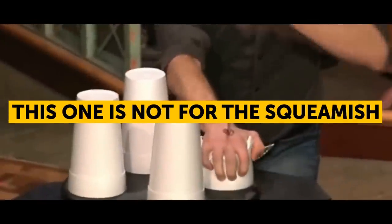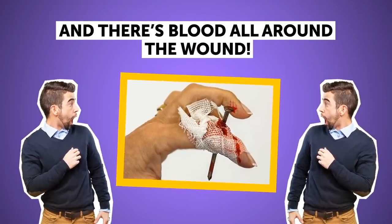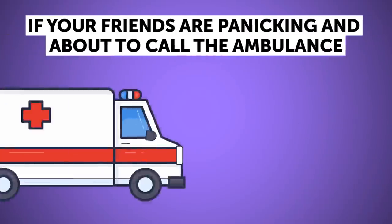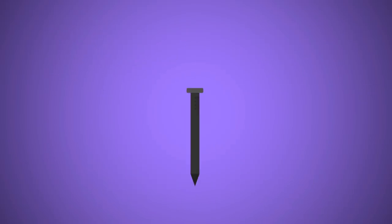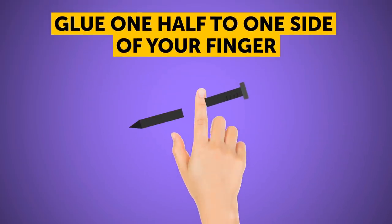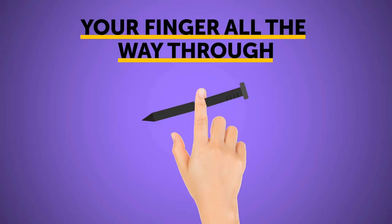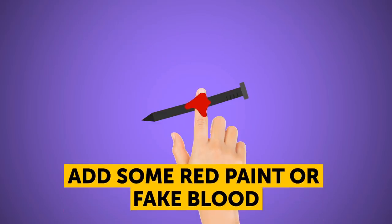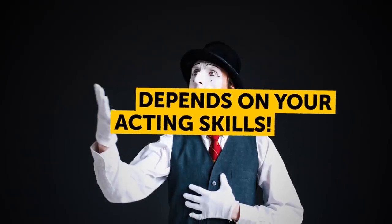Nail through finger — this one is not for the squeamish. Picture this: you've got a long construction nail piercing completely through your finger, with blood all around the wound. If your friends are panicking and about to call an ambulance, congratulations — you've performed this trick perfectly. You nailed it! Here's how: take a long, thick nail and cut it in half. Glue one half to one side of your finger and the other half to the other side — this gives the illusion it's punctured your finger all the way through. Add some red paint or fake blood and you've got an extremely lifelike and terrifying sight. The rest depends on your acting skills.